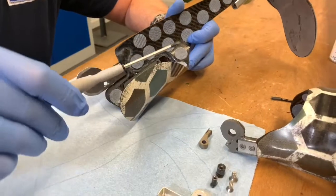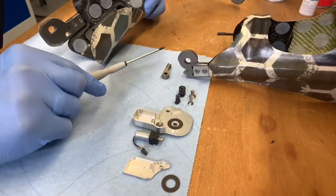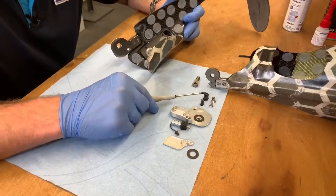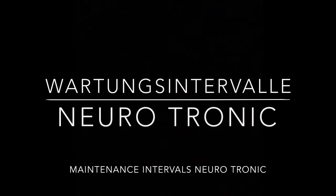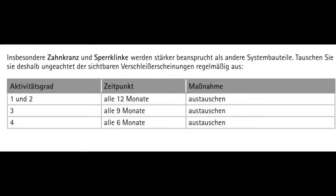Just before we reassemble the joint, we should check all the necessary parts again. All parts should be cleaned thoroughly so that we can see wear and tear clearly. Parts subject to wear and tear are, for example, the teeth of the discs, the bearing nuts and screws, and the sliding washer. We recommend checking the neurotronic knee joint for wear and functionality every three months. The tooth disc and the pawl are subject to more stress than other components and should be replaced on a regular basis regardless of visible signs of wear.